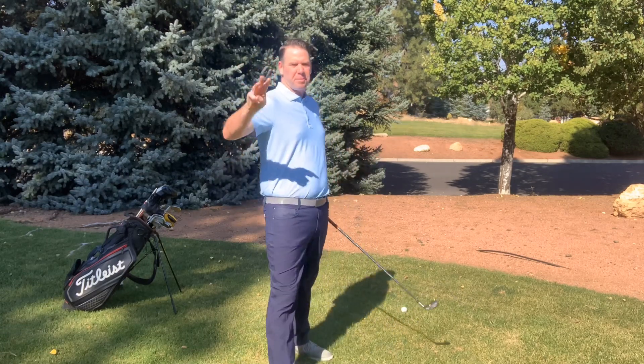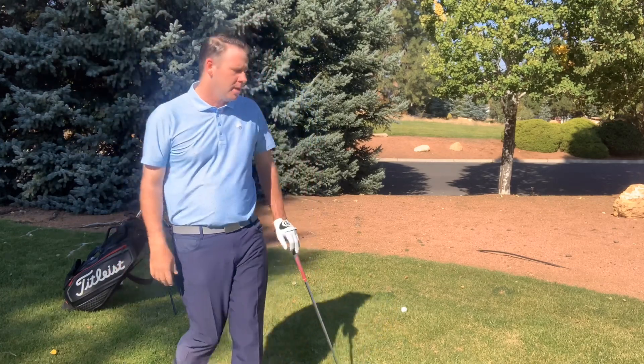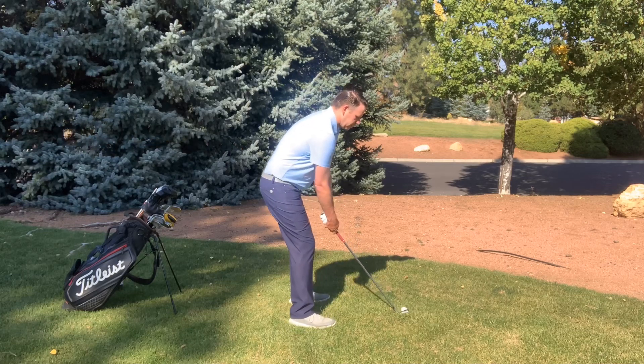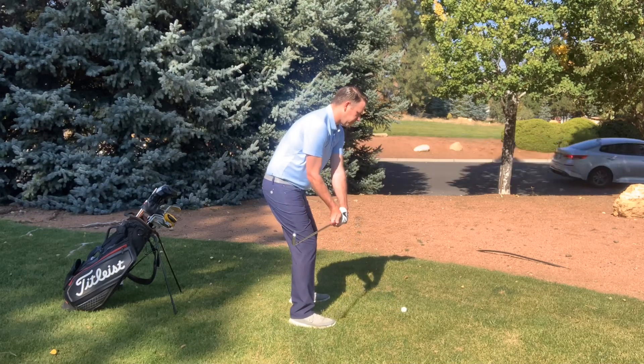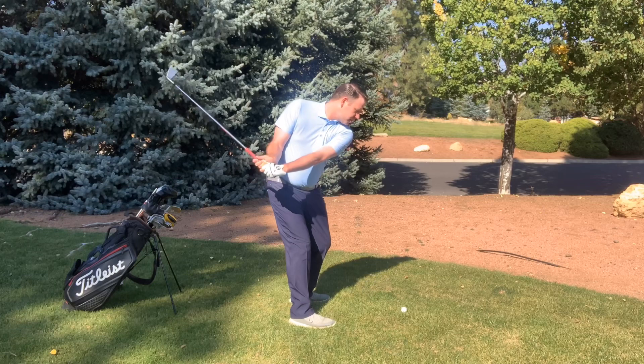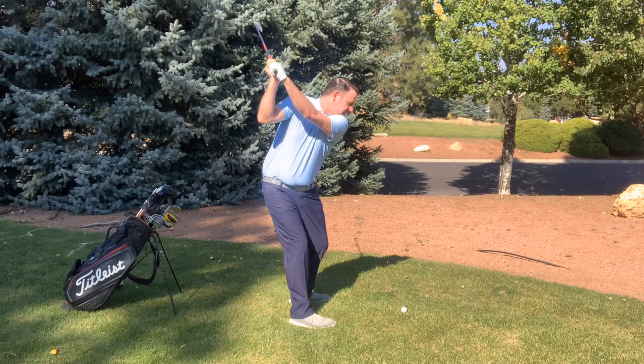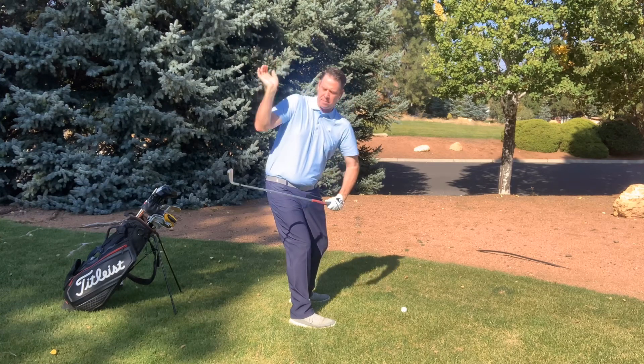Now step two to step three is a little bit discombobulated. This isn't actually what you would feel in the swing, but it's just a great step to feel to get you into the position I'd like you to be in. From this point of view: step one — hinging inside; step two — making a turn; step three — raising my arms up to where I'm holding that pizza pie position at the top of the swing.